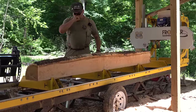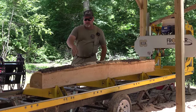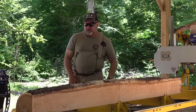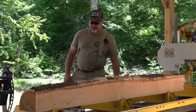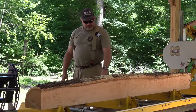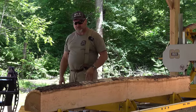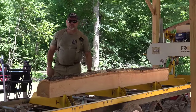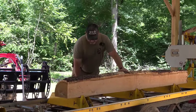Some of the bigger sawmills have a stainless steel top on the bunk. I wish they offered that for the smaller ones because it would make it slide so much easier. This bunk has lost its paint so it's a little bit rusty — it drags and marks the wood up. With stainless steel it doesn't do that. But as we get bigger, maybe I'll make some stainless steel bunk heads for it.